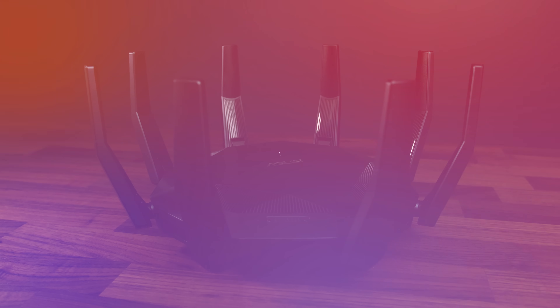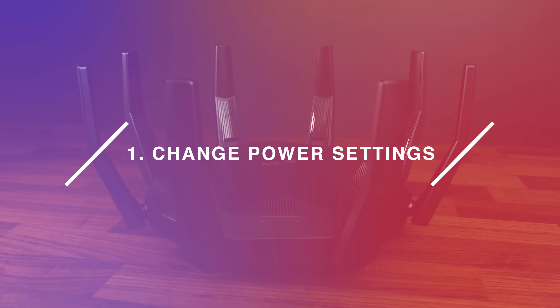Here are my top 10 tips for improving your laptop's WiFi signal and speed. Number 1: change your WiFi power settings. Windows controls how much power your WiFi gets — more power equals better performance, but less battery life. It's a trade off, but fortunately you can set different options for when running on wall power or battery power.